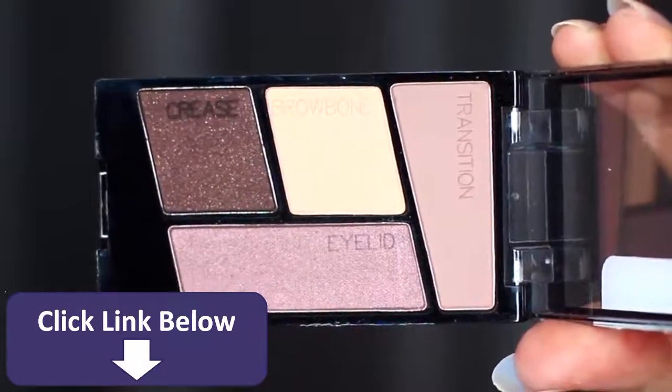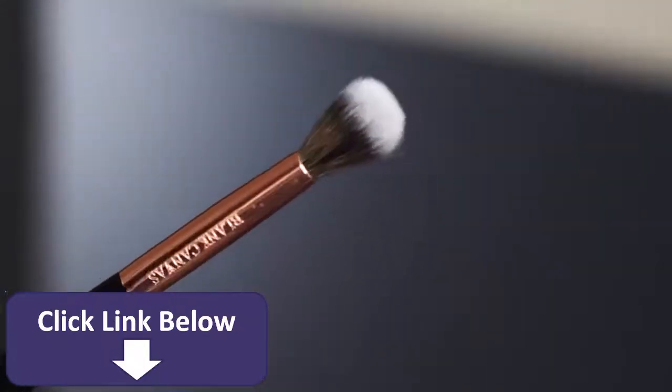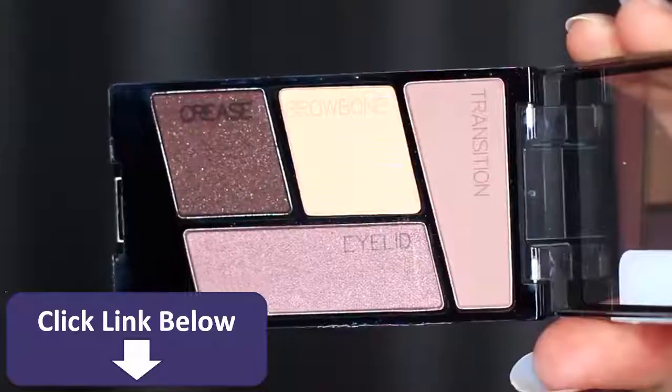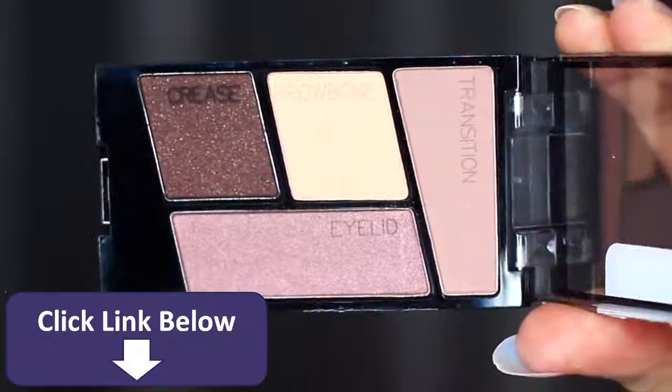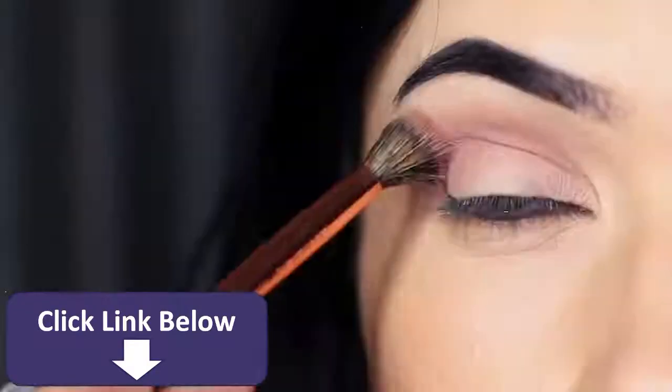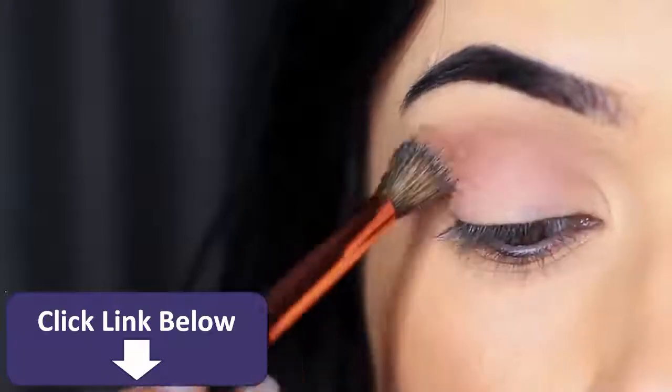I start off with the blending brush and we're going to take the transition shade. I often refer to a transition shade as the mid-tone — it's basically creating a transition between your other shadows. That's why I call it a mid-tone, because it's like a middle tone.